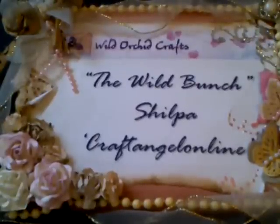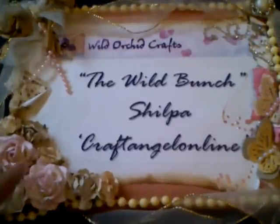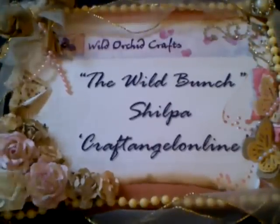Hi everyone, it's Shilpa here with another video for the Wild Bunch, the YouTube design team for Wild Orchid Crafts. Today I'd like to share with you a card that I've done for Mother's Day.